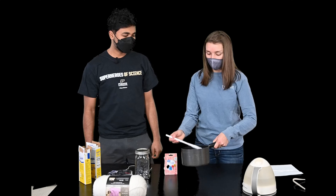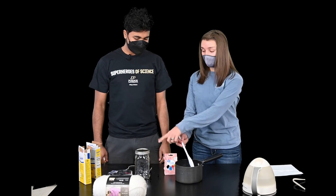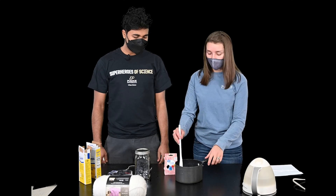Our solution needs to go in the microwave for a little bit longer, so we're going to put it in our glass jar, take the lid off, and go microwave it for a minute or two.